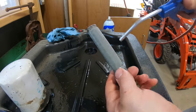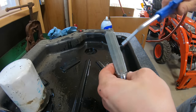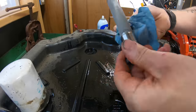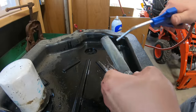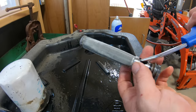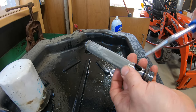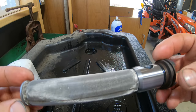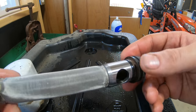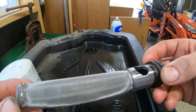Now I've got the strainer soaked with some carb choke cleaner. I'm gonna grab my air gun and start blowing this out. The last thing you want to do once you feel you've gotten it pretty clean is take your air gun and blow from the inside out, just to make sure there's nothing left inside. This is what it should look like when done — totally clean, no particles whatsoever — because we're not gonna be pulling it out again for another 400 hours.